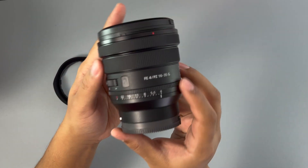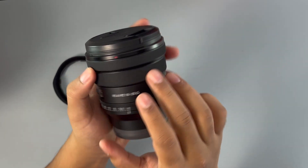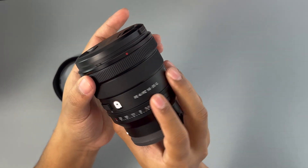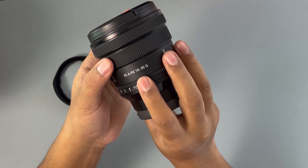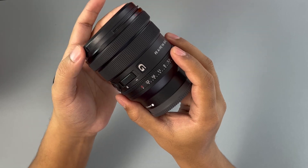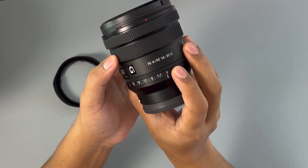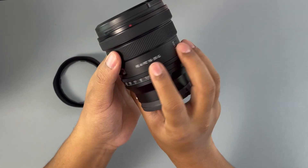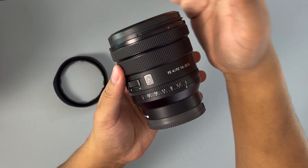As I was mentioning earlier, this lens has no zoom numbers at all — that's the funny thing about it. The ring towards the lens cap is the zoom ring, and the ring towards the camera is the focus ring. This focus ring is very smooth, but there are no numbers on it. It would go from 16 to 35, but because it's all internal zoom, there is no zooming visible from the outside.